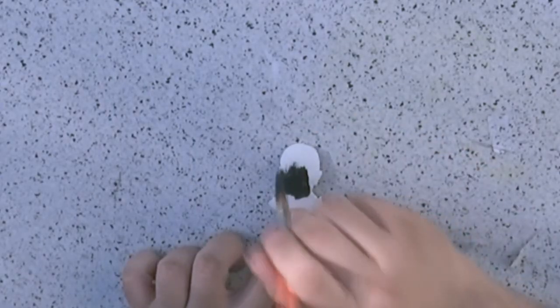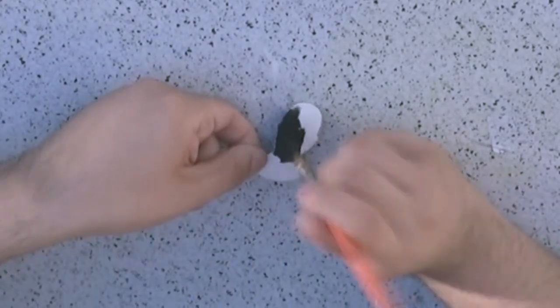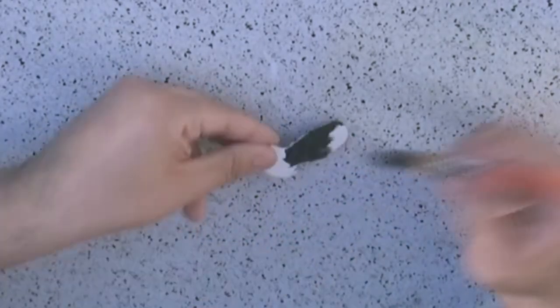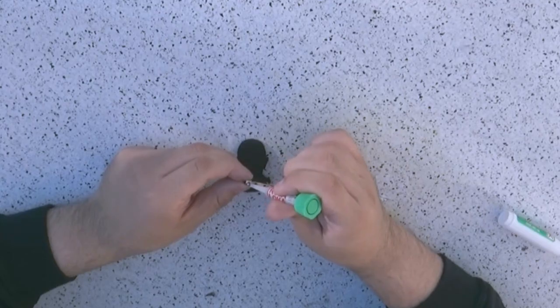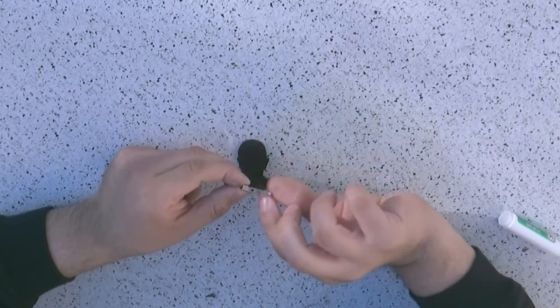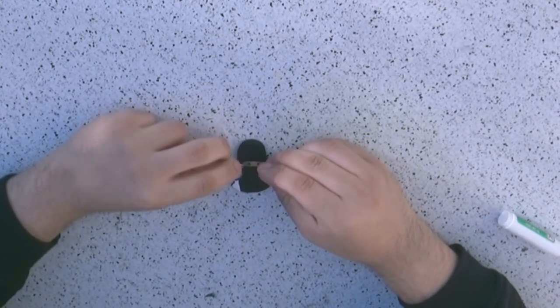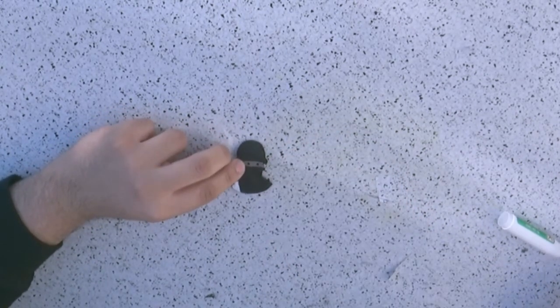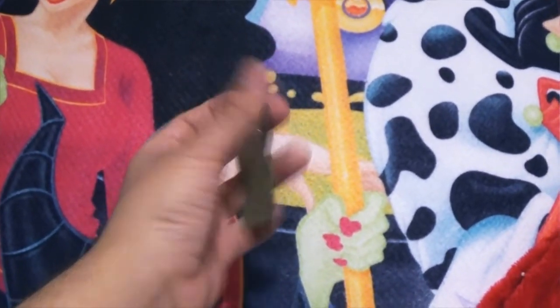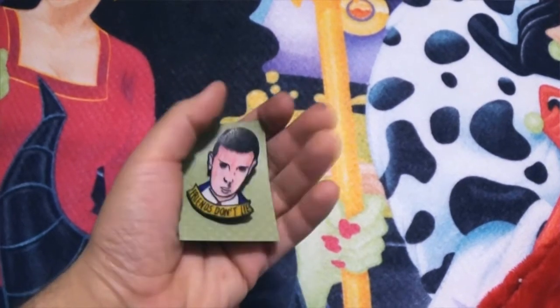Once finished, take them out of the oven and let them cool a little before peeling from the tin foil. Then use your paintbrush to paint the back with white acrylic paint — I recommend at least two coats. Optionally, once the white dries, you can paint the back with black acrylic paint so the back of the pin looks really cool. The last step is to use a strong glue to attach the flat-back pins to the back of your pin. Once that's done, you're finished — you can put your pins on any kind of card if you want to display them nicely.